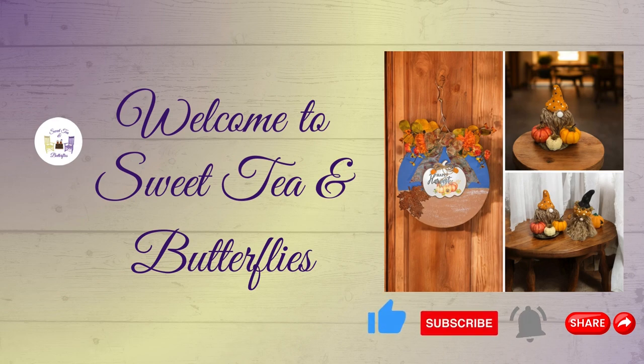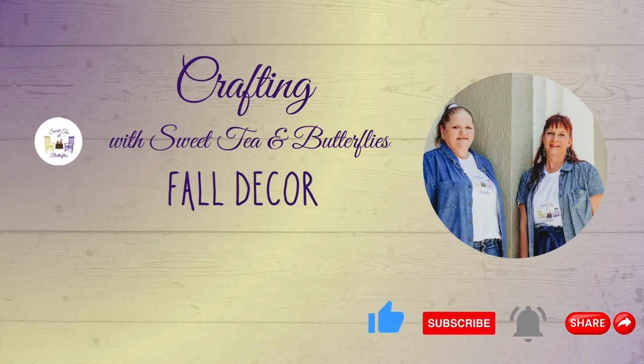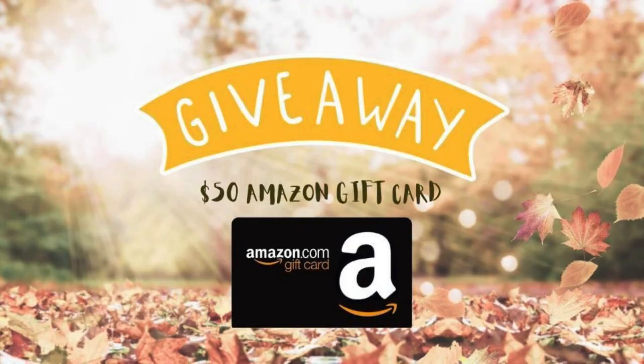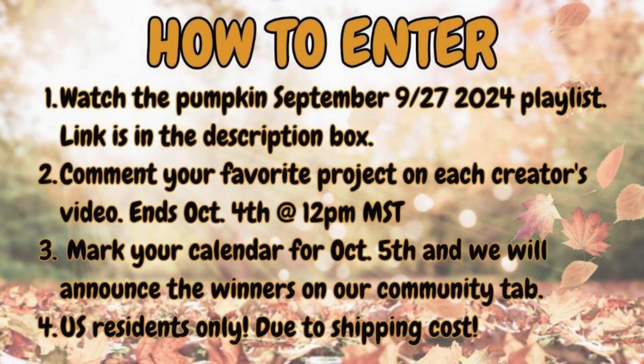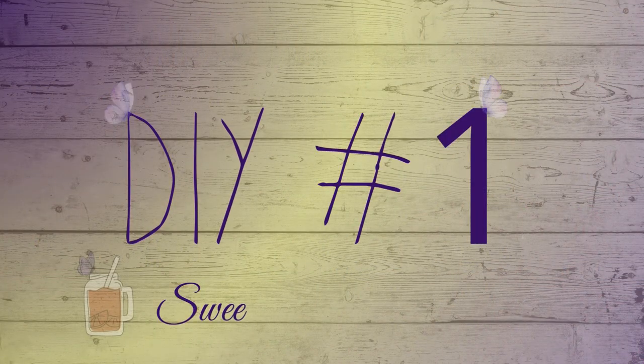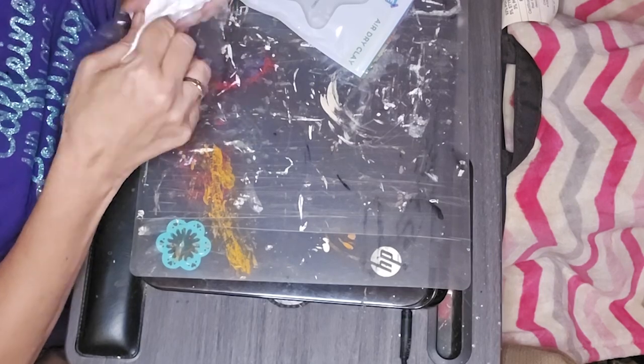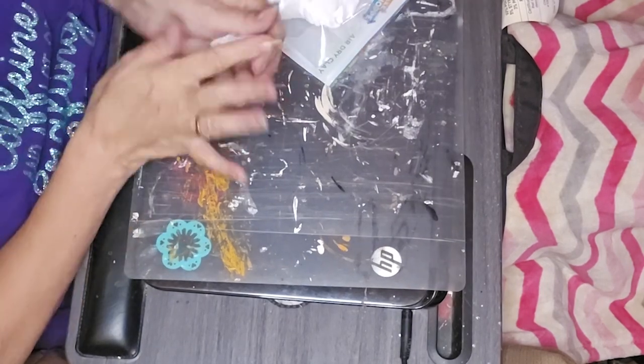Hey y'all, welcome to Sweet Tea and Butterflies. We are doing the Craft Your Stash collaboration for September. I've got two fall projects for you, and it's all about pumpkins this month. Your host is Sunflower Tasha DIY, your guest host is Sun Arts, and we've got a giveaway for an Amazon gift card. I will leave the instructions and the hosts' channels and the playlist link in the description box.